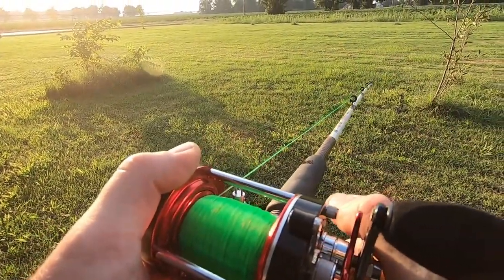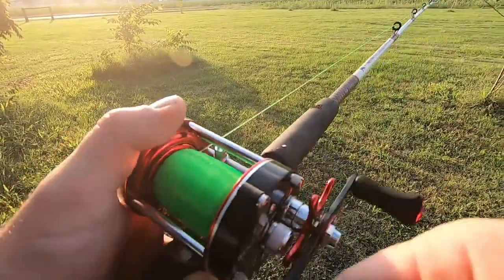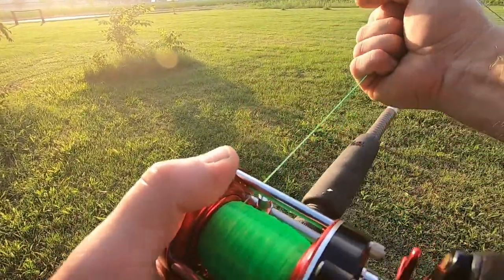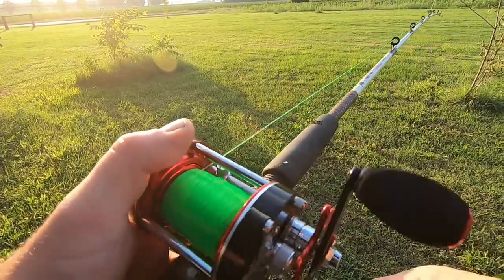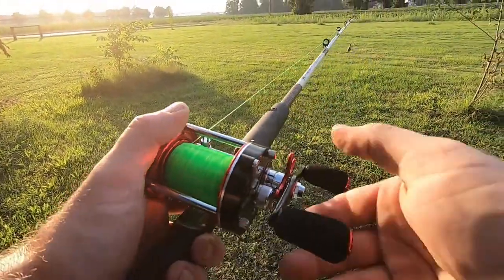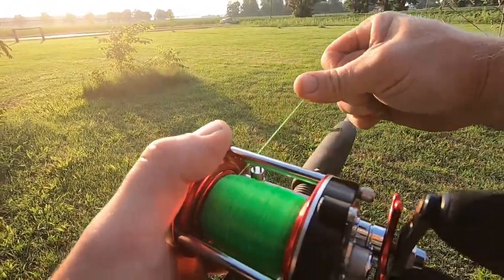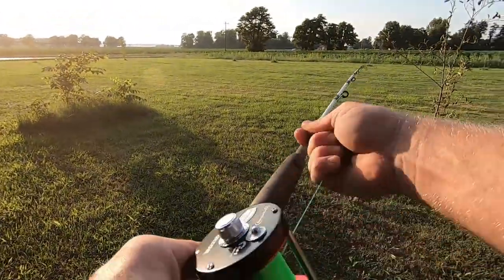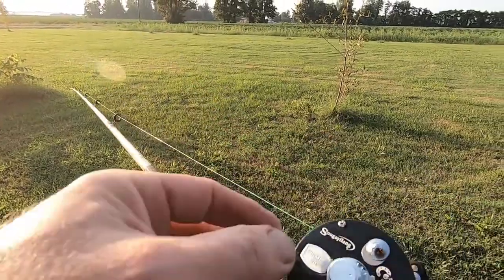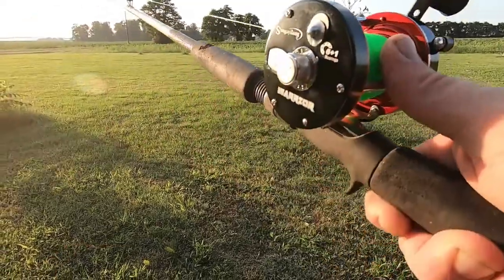That's about as tight as I want to put that drag. They can say what they want, but I don't believe that's 22 pounds. The drag's a little jerky — it's not very smooth. You loosen her a little bit, not bad. But anyway, there's plenty of drag for anything I'm going to catch. I'm not fishing in the ocean.